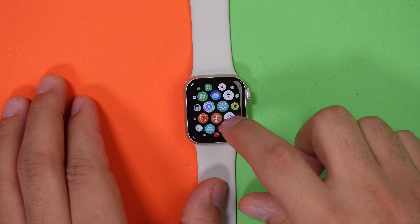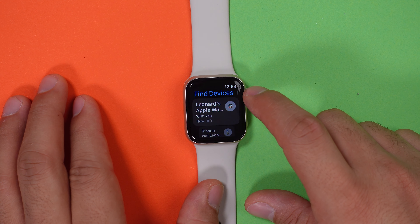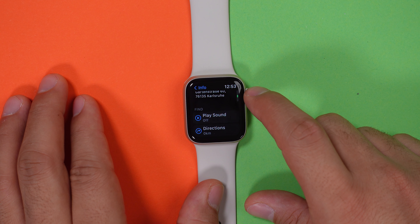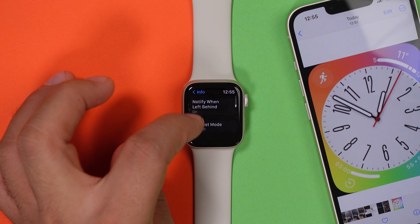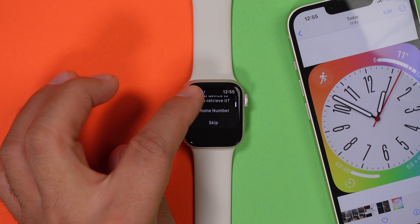If you ever lost any of your devices, don't worry. As long as you have your Apple Watch on your wrist, you can always find them with the Find My Device app. As long as all your devices are connected to your Apple account, you can find them on a GPS map. It will start a route to get to your device, you can make it ring, and if you toggle on the lost mode, you can actually lock your device from a distance and leave your contact information behind for the finder.